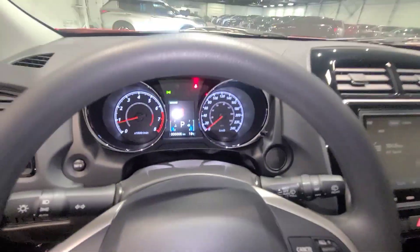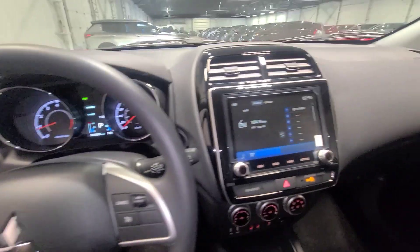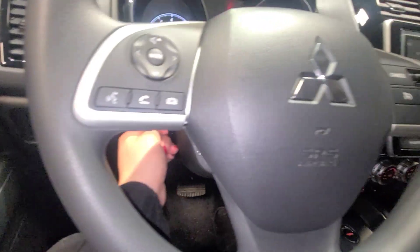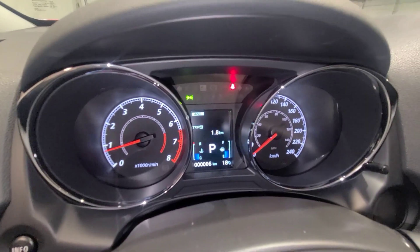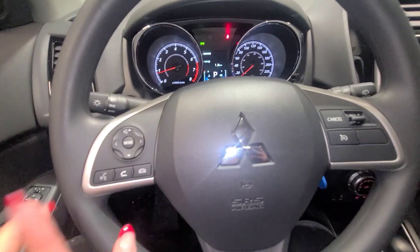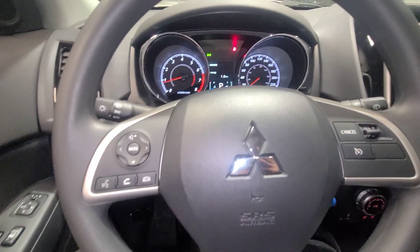Now let's hop into the RVR and look at the features. As you can see getting into the vehicle, we have a touchscreen display — which is super awesome. You can adjust the steering wheel as well. We have Bluetooth so you can answer, request, or decline calls. We also have cruise control, which is a very nice option.